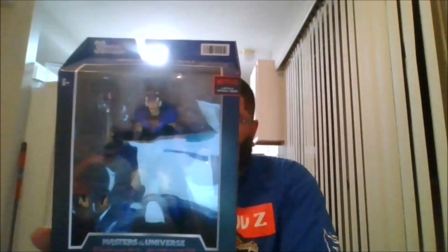Hello, this is mkfan49 with another review. Today I'll be reviewing the new Masters of the Universe version of Evil-Lyn.